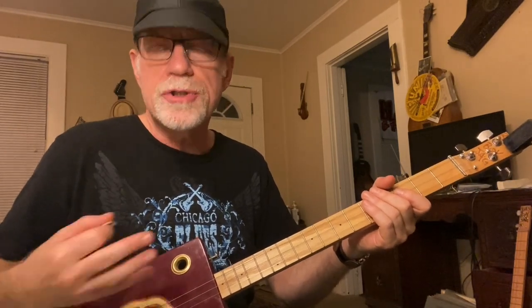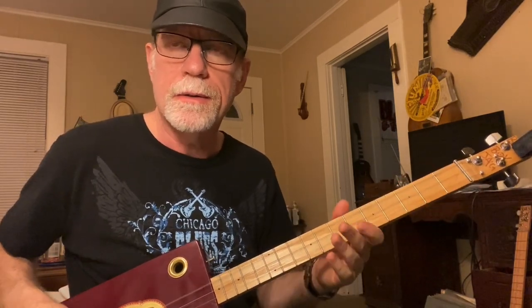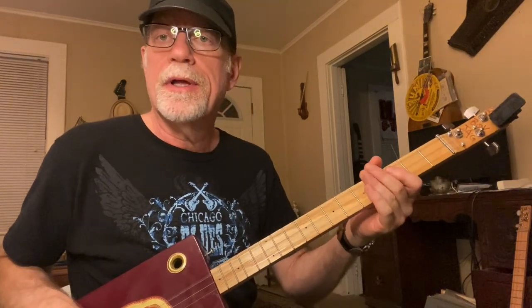So you take your fifth string, which normally would be tuned to G — sometimes A, sometimes other tunings, but most of the time people recommend tuning it to G. We're going to take that G and bring it down to an E: G, G-flat, F, E. So we take that G string and lower it a full step and a half down to E.